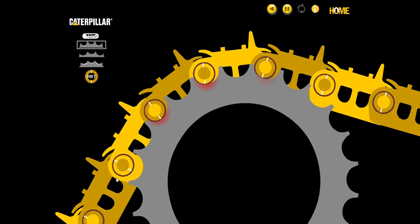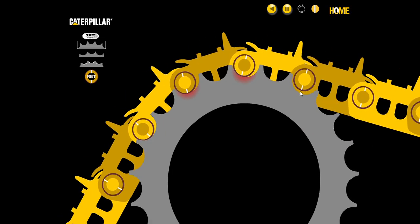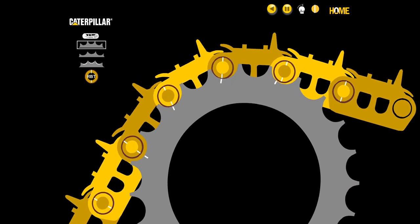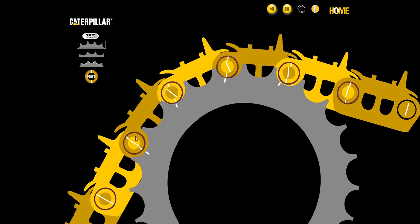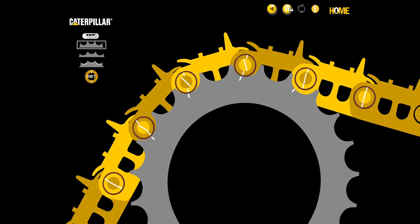Let's look at the elevated sprocket machine, starting with the areas of stress. As the track comes into contact, the first pin has the greatest stress, and each subsequent pin has decreasing stress. Going back to the match marks — when traveling in forward, there is no relative motion occurring in the first section. The relative motion occurs on the way out where the least amount of stress is, so we do not have much track wear in forward.